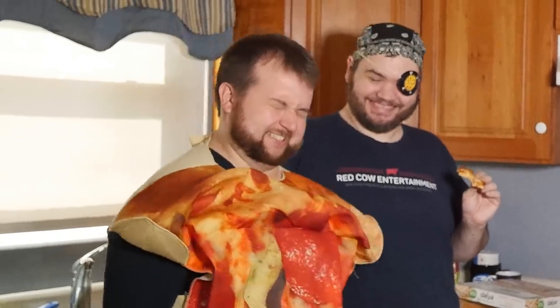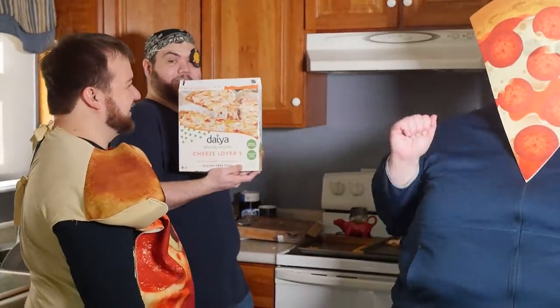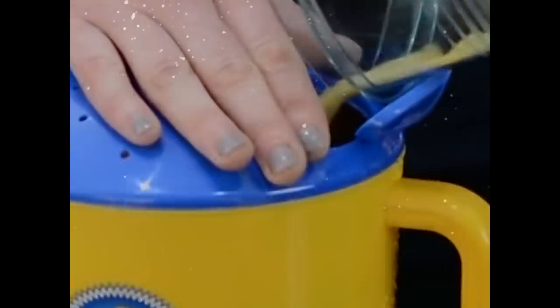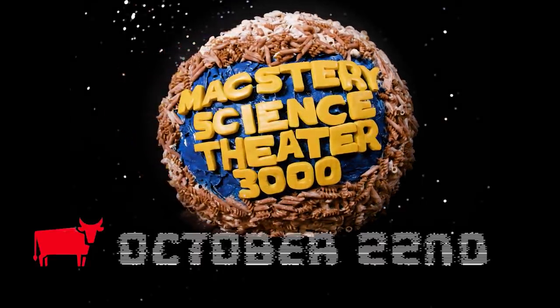Well, John's going back into his pizza hiding. If you're going to try either of these two, I would actually recommend trying this one. Do you want to dance with a slice of pizza? No. The cheese time says this is a Halloween special you can't miss. Box Max — Mystery Science Theater 3000. Premieres Sunday, October 22nd, only on Red Cow.